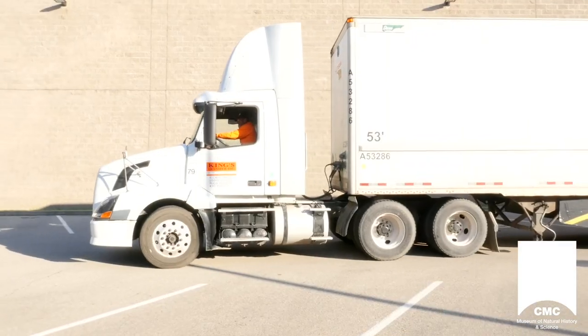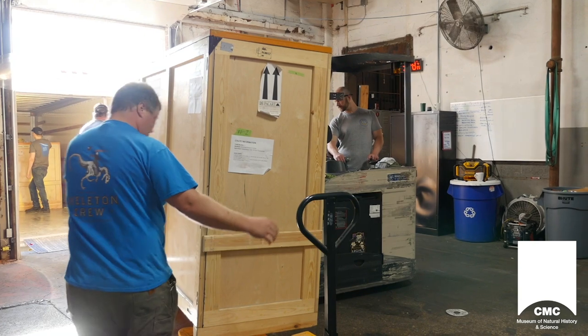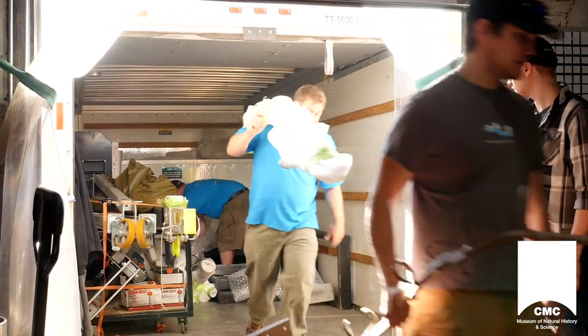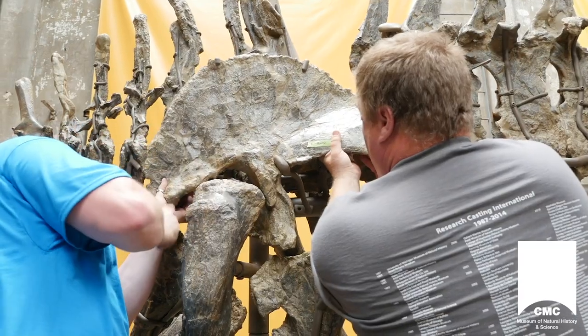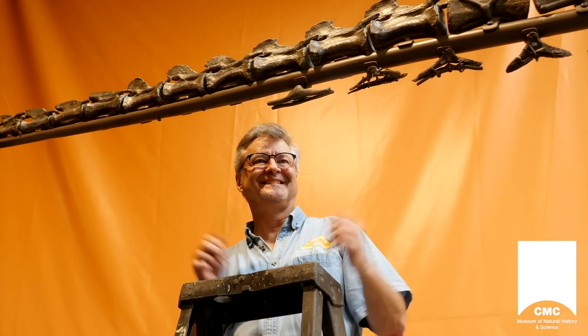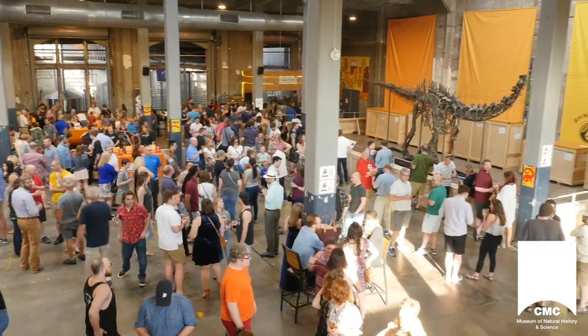The skeleton was shipped by truck to RCI's workshop near Toronto, Canada. After six months of work at RCI, the dinosaur was shipped back to Cincinnati along with a new steel armature. The first time Gallium Opus was mounted outside of RCI's workshop was at Rheingeist Brewery in downtown Cincinnati, as part of Cincinnati Museum Center's Curate My Community program. Cincinnati got its first look at the dinosaur during the Jurassic Geist event.